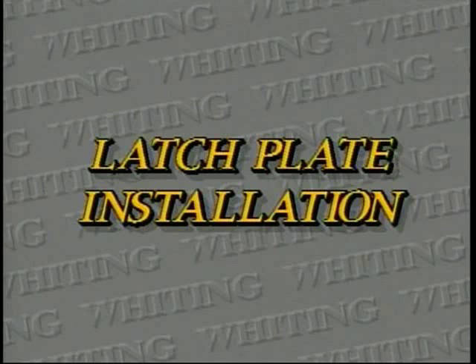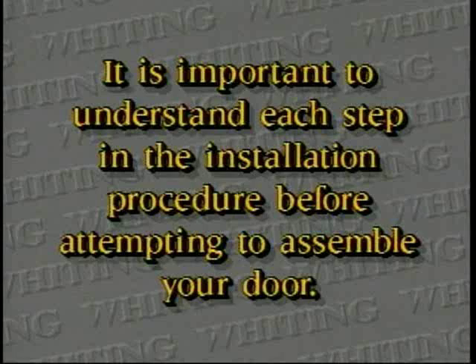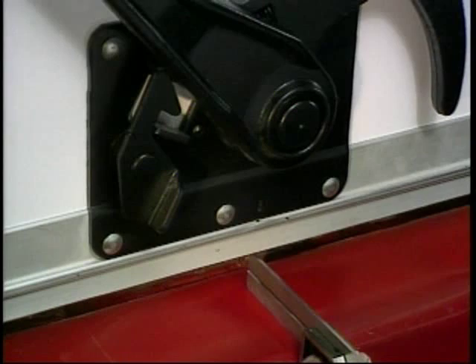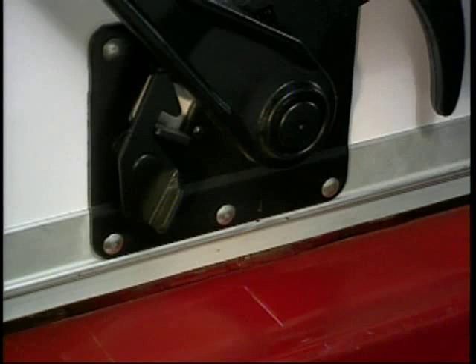At this point, locate and install the latch plate into the sill or floor of the unit. On the back plate of the standard lock, you'll see a mark stamped directly below the pivot point of the lock handle. Scribe a mark on the sill at that point. This will be the center line of the cutout. Using the cam as a guide, mark the sill where the center of the cam intersects the scribe mark.